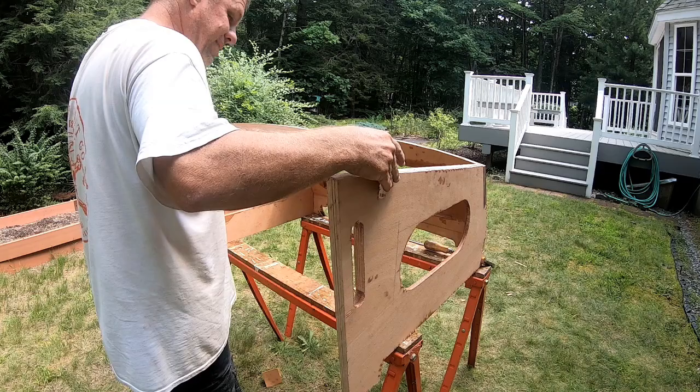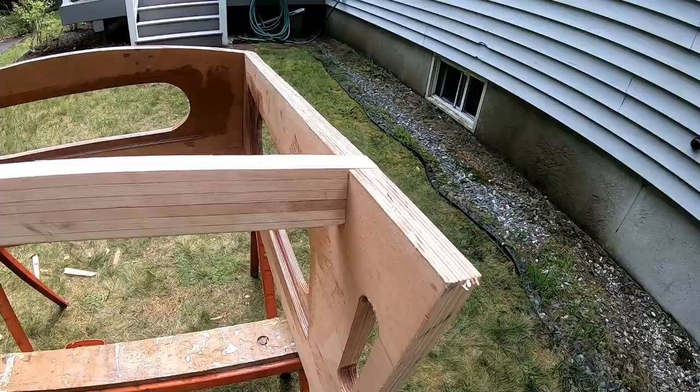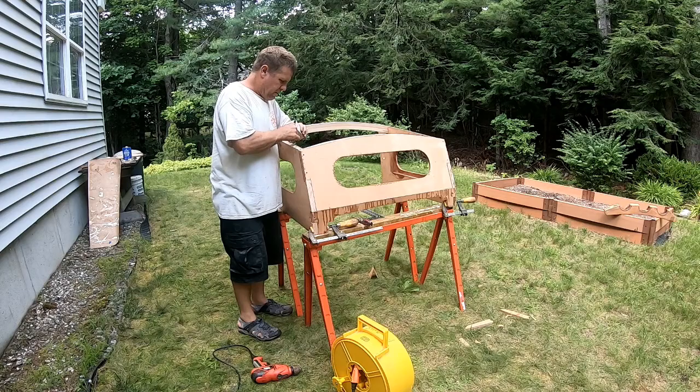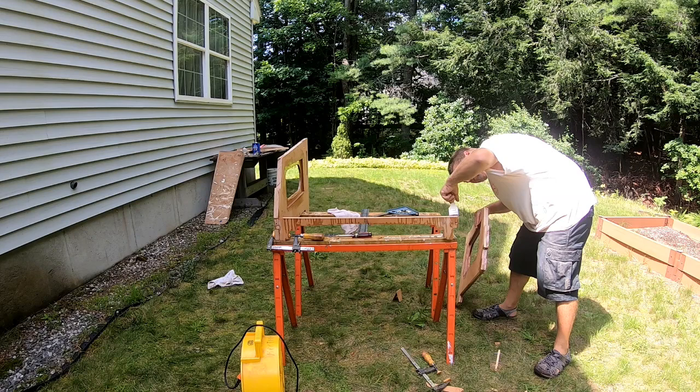The arch is all glued. After cleaning it up a bit and trimming it, we're now checking for fit. I'm going to use bronze wood screws to help secure the joins, in addition to epoxy. It will also help to clamp it together while the epoxy is curing.